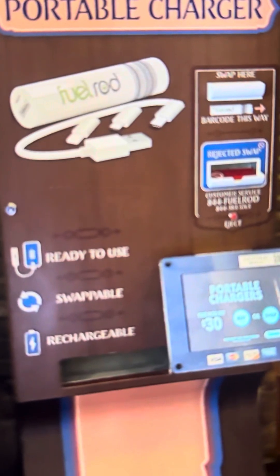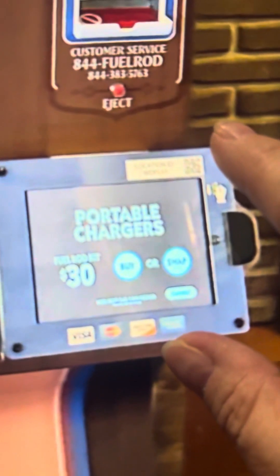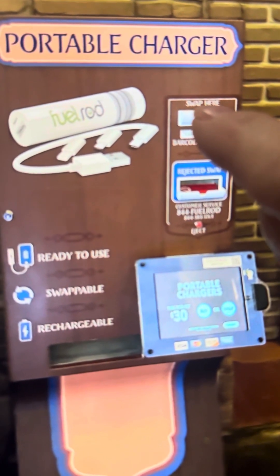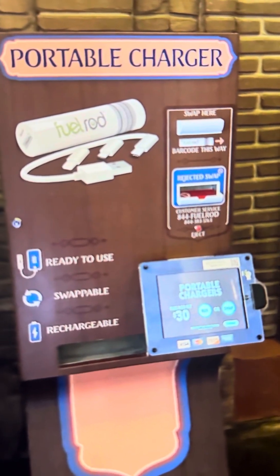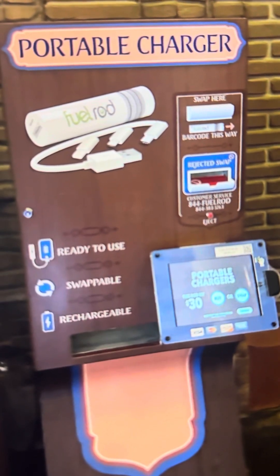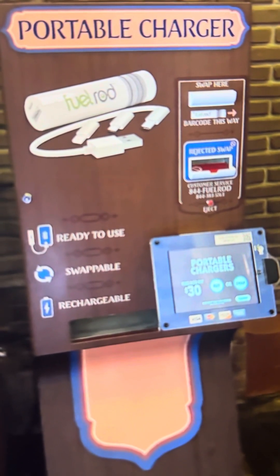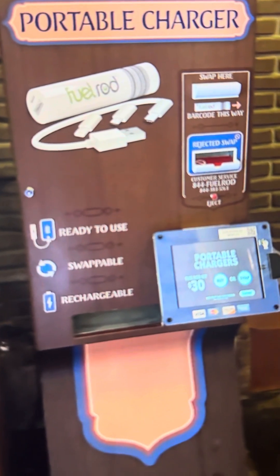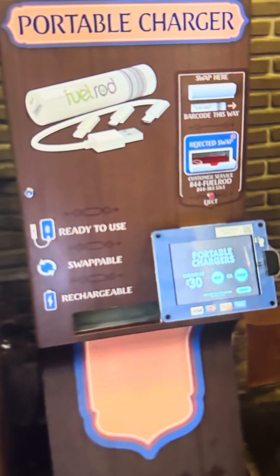Once you're done, you're going to find one of these machines. Come back over here and it should say swap — you hit swap. It's going to tell you to put the fuel rod inside the machine, you put it in there and it's going to spit you out a new one for free. There is not a limit and there's no daily limit to how many of these you can get. So if you take it home and charge it overnight, that's fine. You don't even have to, because once you go back to the park the next morning and your phone's starting to run low, just take that fuel rod, find a machine and swap it out for a new one.